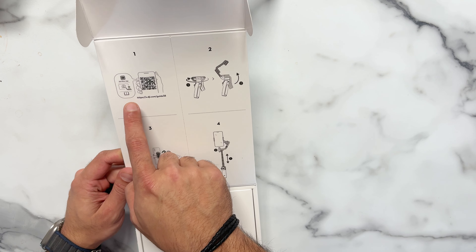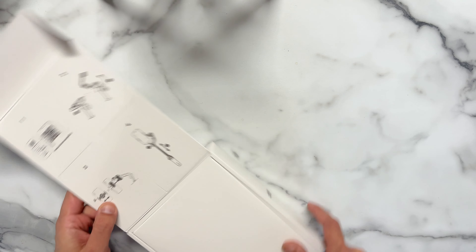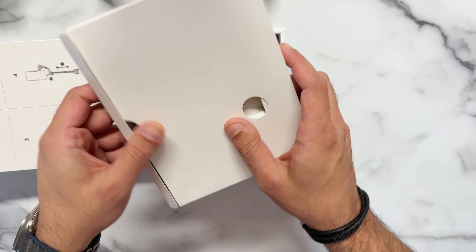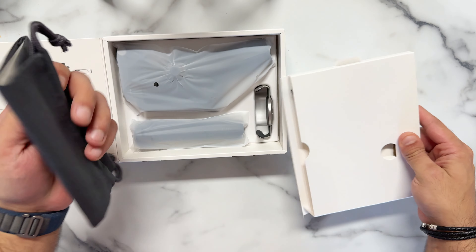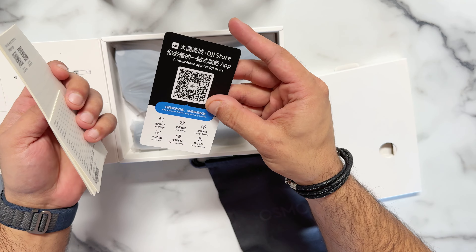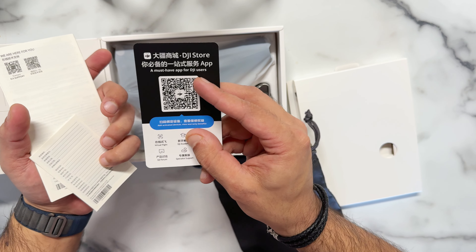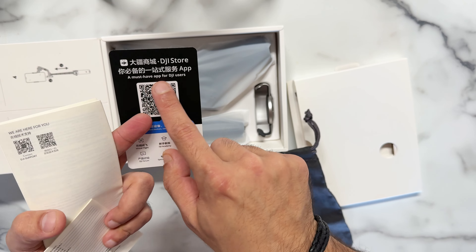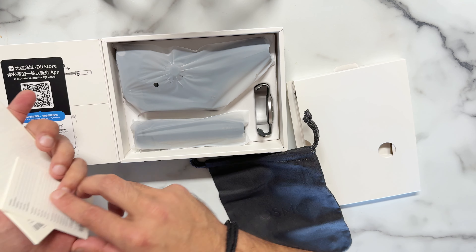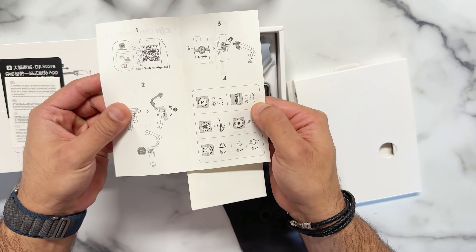It's written that you have to download the DJI MIMO app. This will connect with your gimbal. This is all that comes with it. Now this is the pouch — a DJI gimbal pouch. And these are all the instructions you can use. It says 'Must have app for DJI users,' so you have to download the DJI MIMO app. We'll keep this to the side. These are also instructions for how to charge and everything.